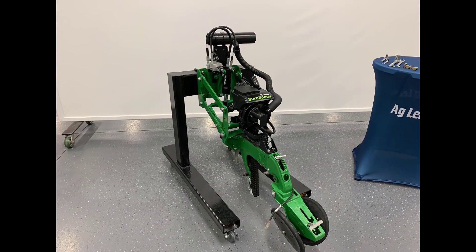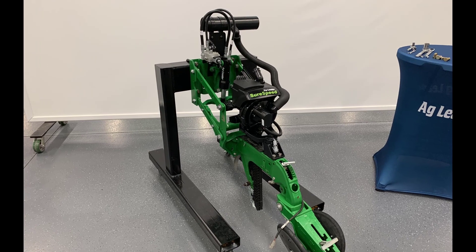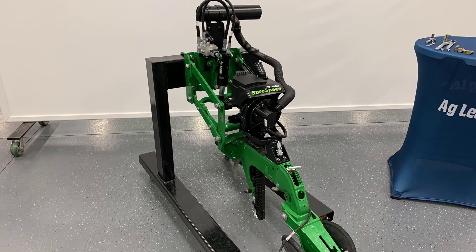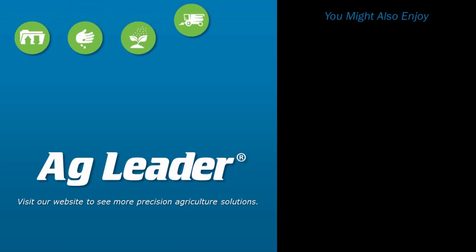Now you will be able to successfully install a SureSpeed Meter and Delivery System on a John Deere MaxEmerge 5 row unit with a mini hopper. If you'd like to see more short tutorials from Ag Leader, please subscribe to our YouTube channel.